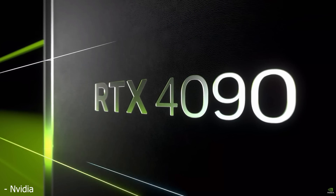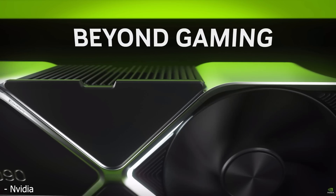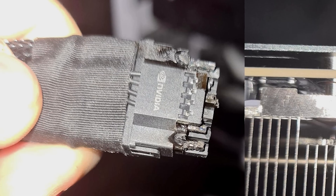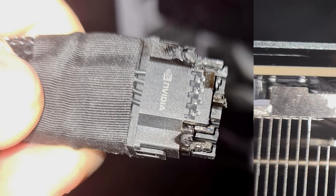The RTX 4090 has been out for a little while now, and while there's largely been no issues with the card, recently on places like Reddit there's been a number of posts showing that the new 16-pin connector has been actually melting, which is obviously going to be a huge issue. Not only can it brick your video card or possibly fry other components in your system, but in a worst-case scenario it could actually start a fire.